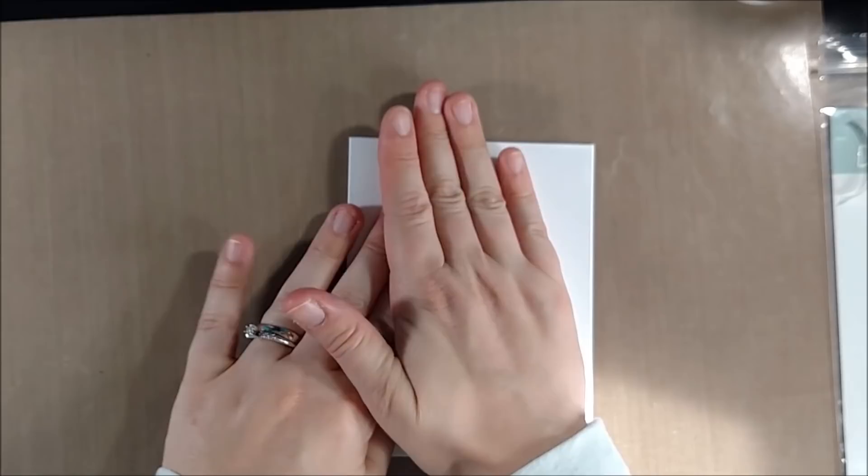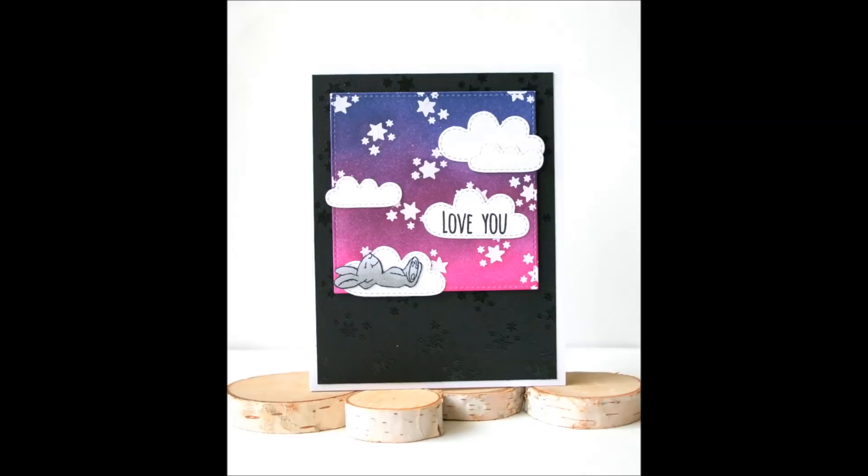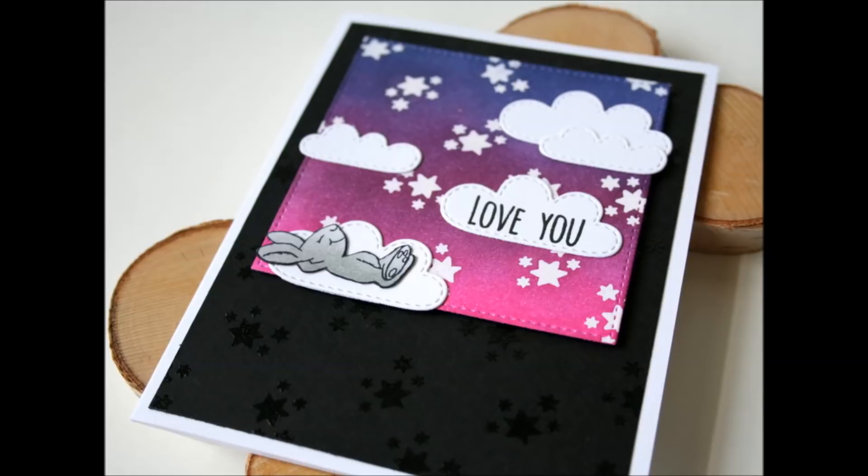That's it for my card today! If you like this video please give it a thumbs up, and if you're interested in more crafty videos you can subscribe to my channel. I'll leave links to the blog hop so you can see more inspiration with this stamp set and enter for your chance to win, and I'll also leave links to all the products in the video description below. Thanks for watching, bye!